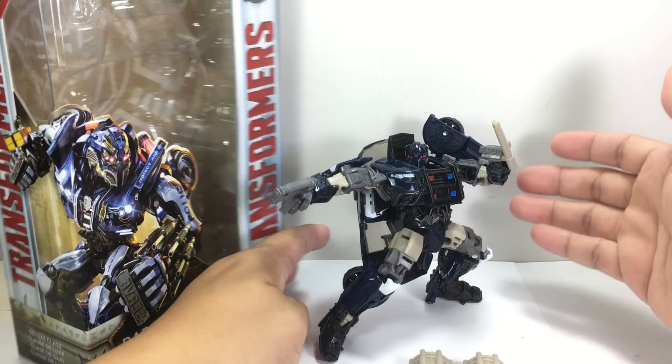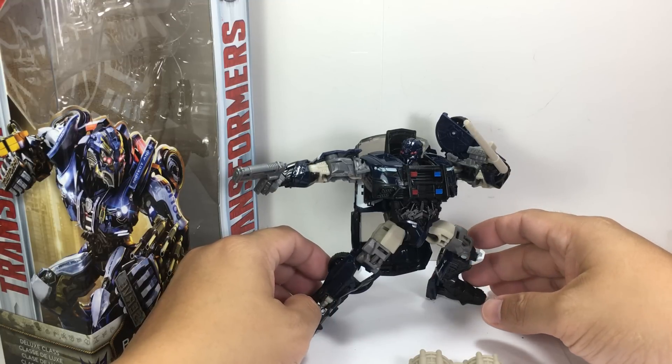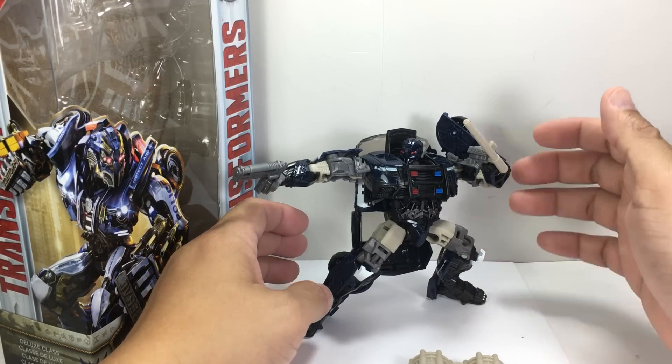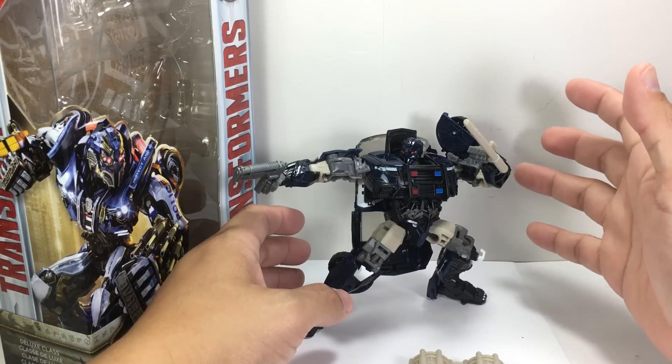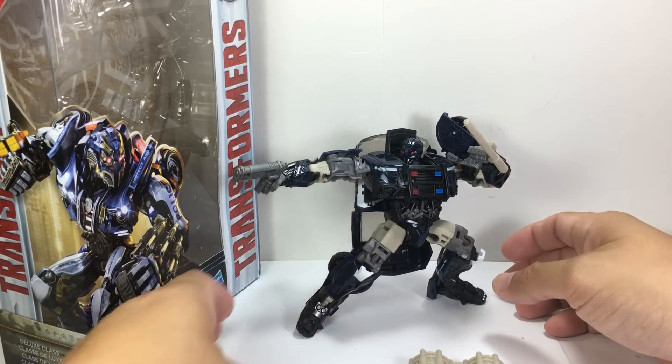I had really high hopes for this figure. And he's not what I expected him to be. I thought he was going to be, wow, I'm going to love Barricade. And he's just... he's okay. We'll see with the review.